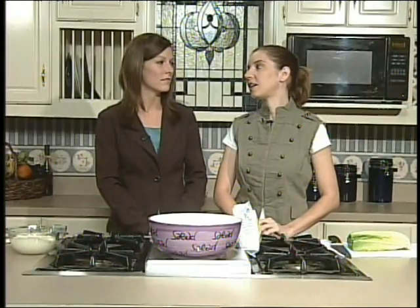Sounds like it feeds a lot. It does. It's a good one — I want to do it for Fourth of July. It's a great thing to go ahead and make and then take. Well, when we come back, we're gonna put together our 24 hour salad.